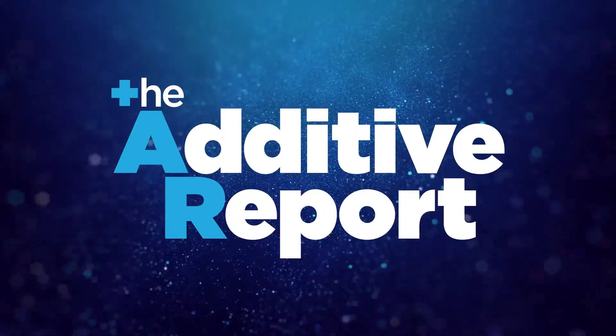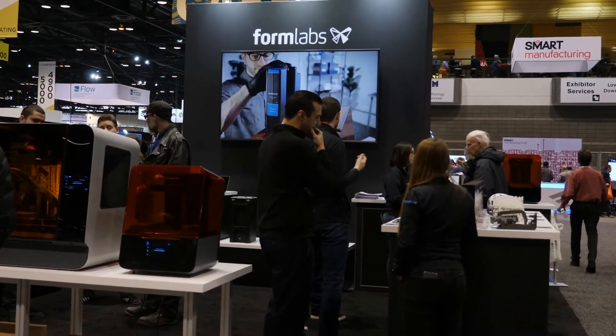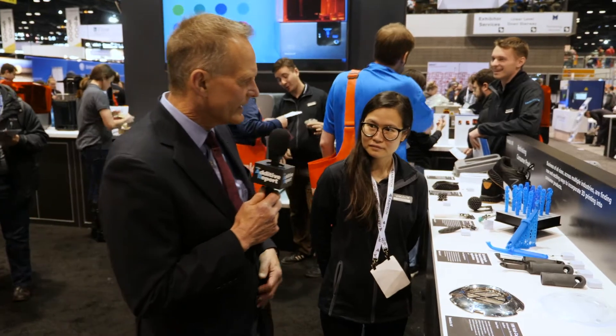Hi, this is Don Nelson, editor of the Additive Report, and I'm at Fabtech 2019. I'm at the Formlabs booth and we're going to talk with Kathy Bui about a couple of new products, one of which is the draft resin. What can you tell us about that, Kathy?